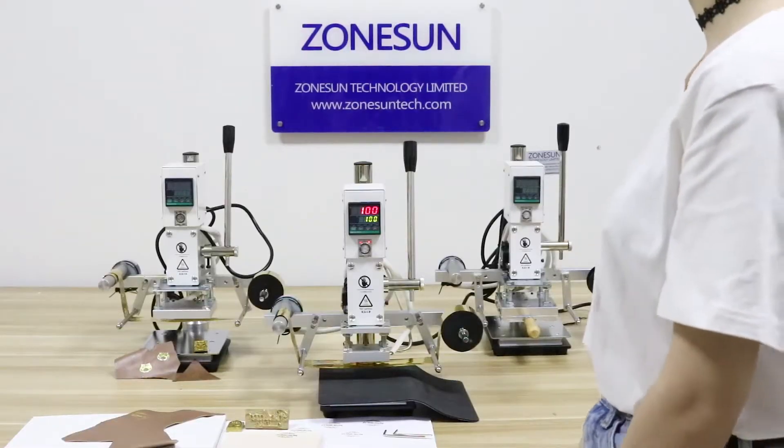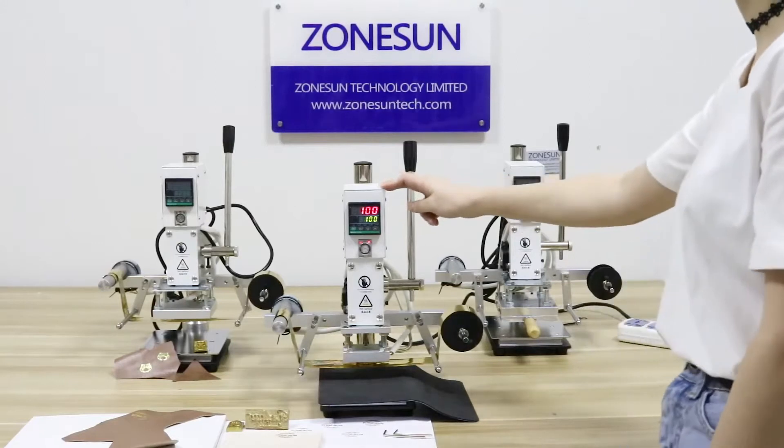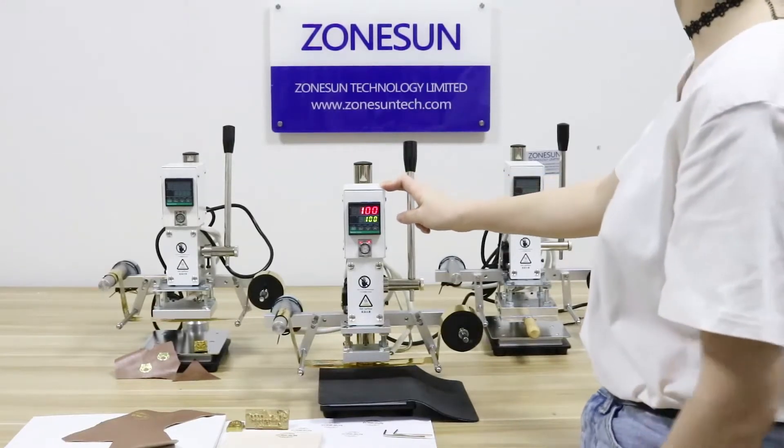Hello guys, today I will show you how to operate this digital automatic stamping machine.